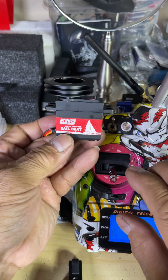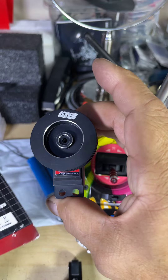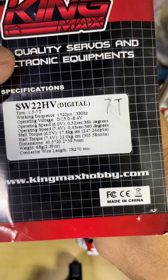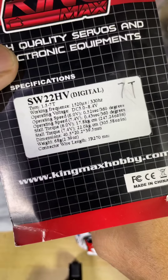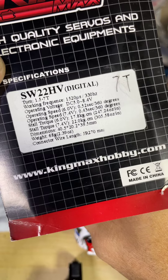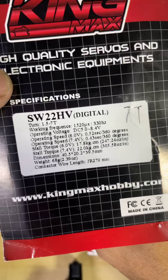King sailboat servo — it goes from 5.0 volts to 8.4 volts; this is high output. That's how you should get it. I have this on my International A Class doing the genoa sail, so this is a good buy.